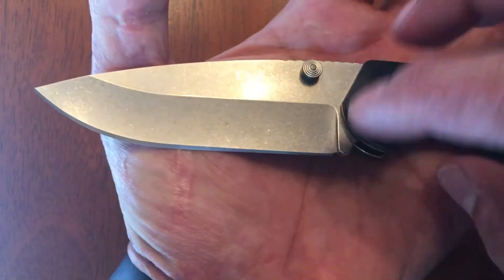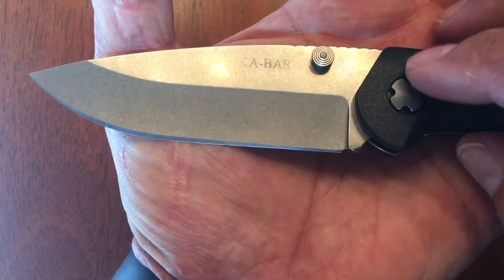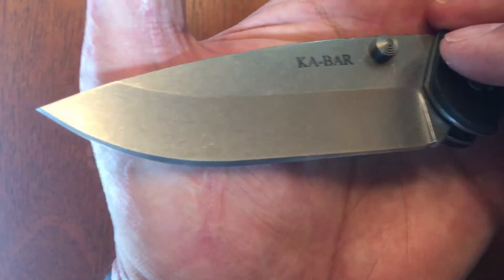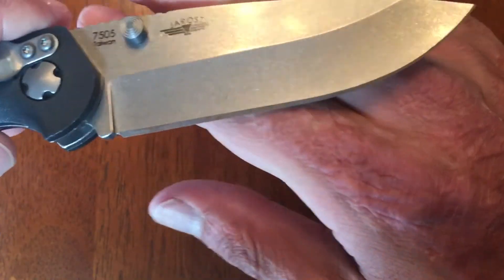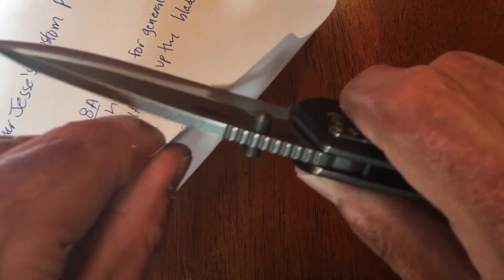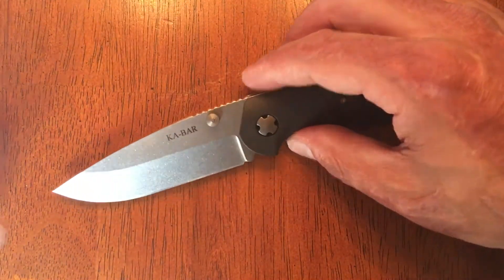But one thing I noticed right off the bat: the primary edge grind is kind of wonky. As you can see, it's real thin right there and it gets bigger and bigger toward the middle, then thins out at the tip — and just the opposite on this side, with a wide bevel that gets thinner at the top. Something that's easily fixed, but I will say it came super sharp out of the box. Super sharp. Definitely a great working edge.